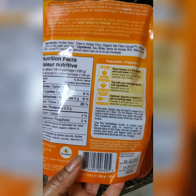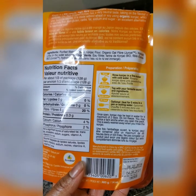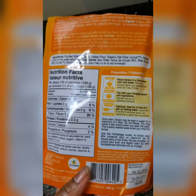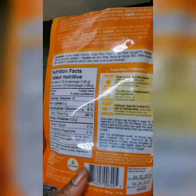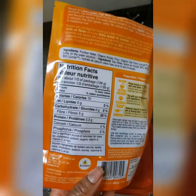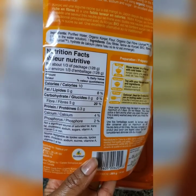The ingredients are purified water, organic konjac flour, and organic oat fiber. Now, I have a lot of food allergies, so the oat fiber is probably something I shouldn't be having because I also have gluten intolerance — but I do have it every now and then. It also lists hydrated lime in the water solution.